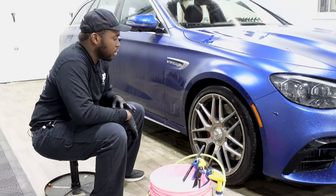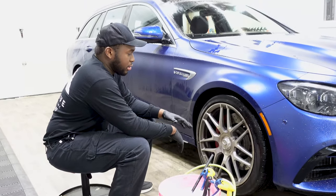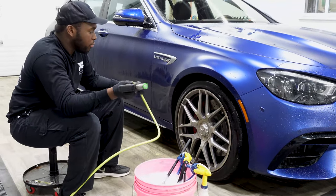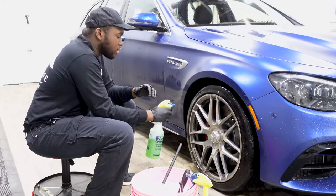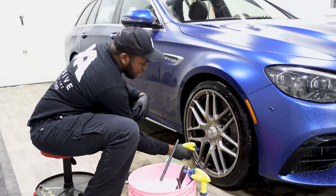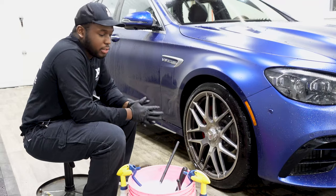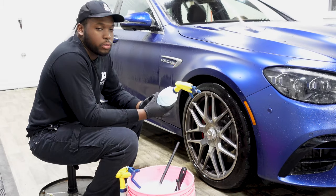The first thing we like to do is clean the wheels since they're the dirtiest part of the car — closest to the ground. There's a lot of brake dust and iron buildup, so we rinse the wheel well first and then rinse the wheel. Then we spray down the face and the barrels with the Tuga wheel cleaner and let it sit so it reacts with the surface, dissolves, and activates the degreasing agent.